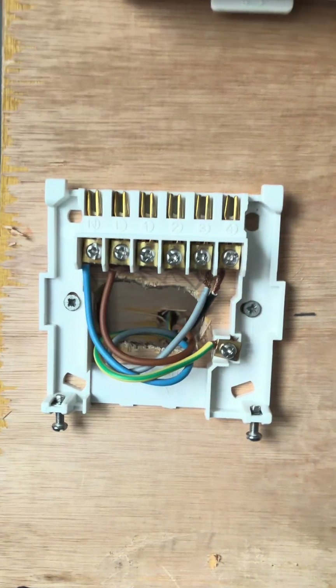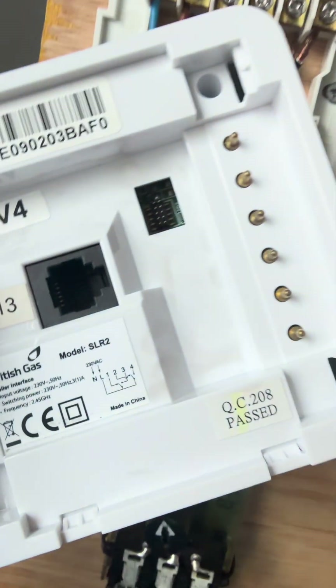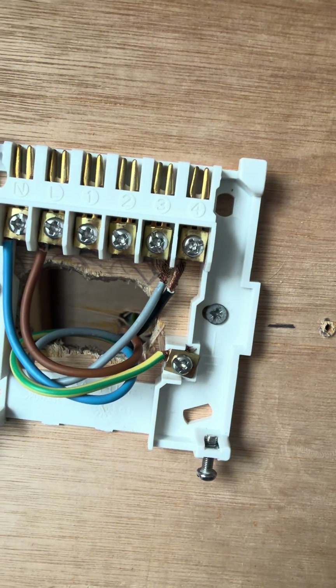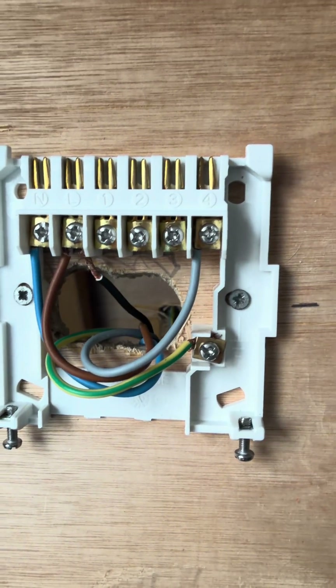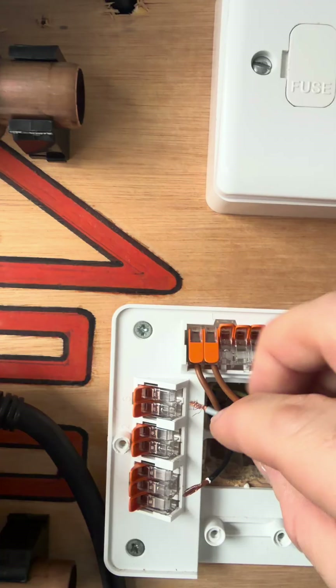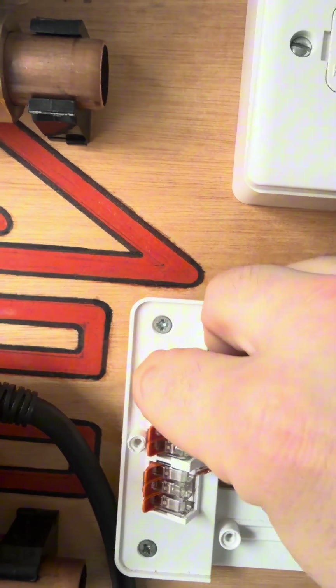The only two terminals left are gray and black. Over at the receiver we've also got gray and black. Let's do heating on first — heating on is number four. We're going to nominate a color and put it in number four. I've picked gray for number four, so heating on over here is gray. I'll pop that into that terminal there.